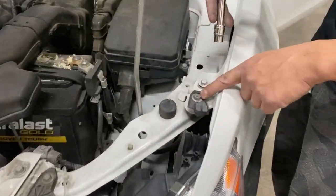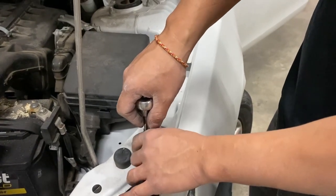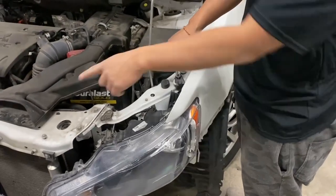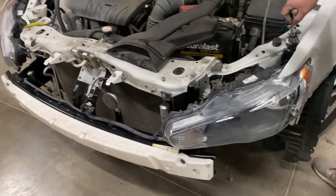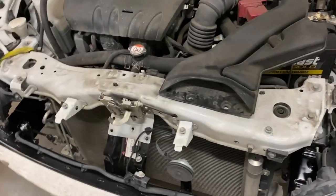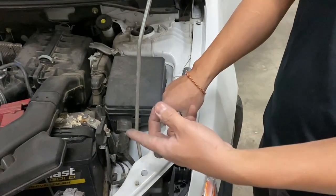So it's going to be a 10 millimeter right here. This one had a front and rear impact, so the rebar had to actually be replaced. She has a little bit of frame damage on this — this is actually her second accident. The first time we did the front bumper, she got into another accident.